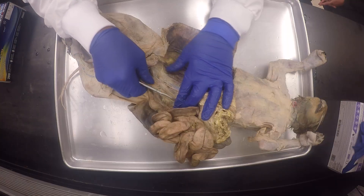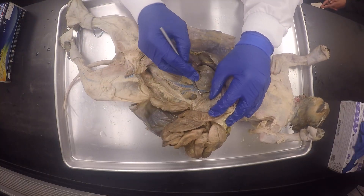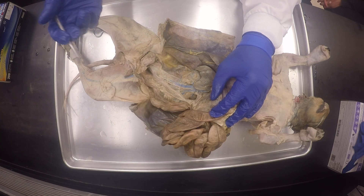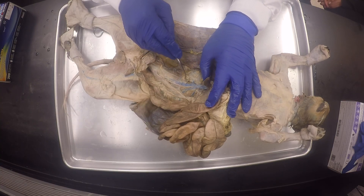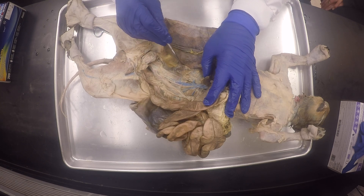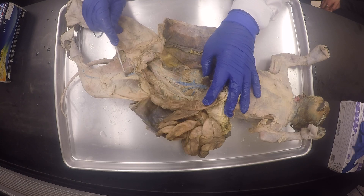Do you see the inferior mesenteric artery here? And then here you would see the superior mesenteric artery here. And you can see the internal ovarian artery and vein — there's the ovary right here, and there's the fallopian tube or oviduct, and there's the urinary bladder right here. And then you could see here the femoral artery and vein.